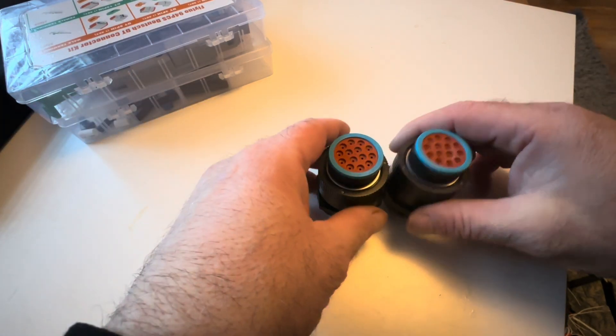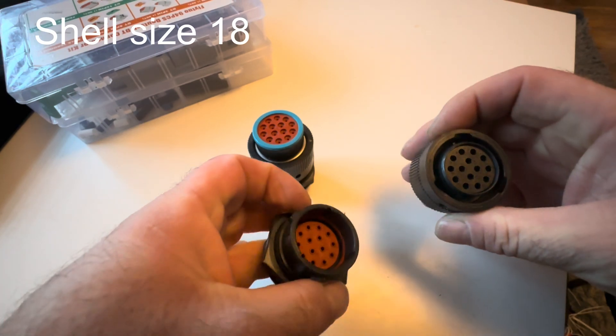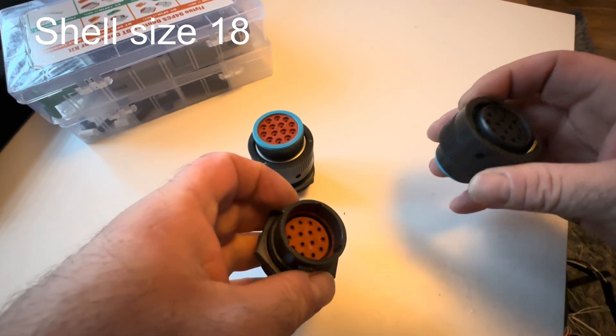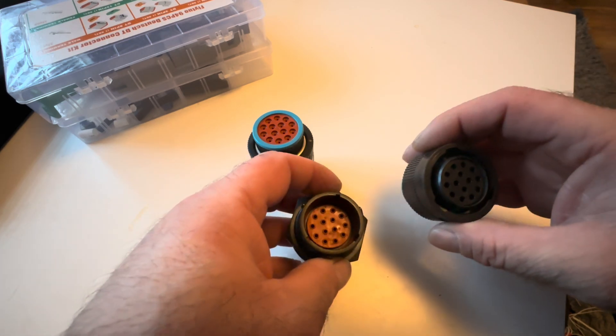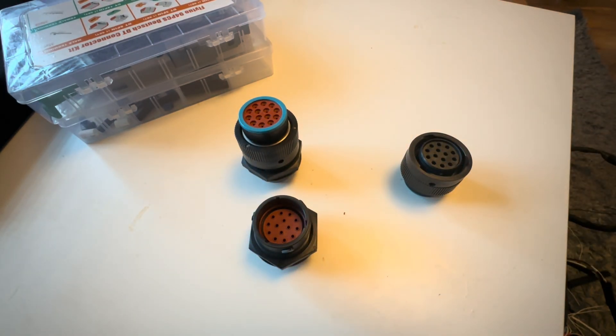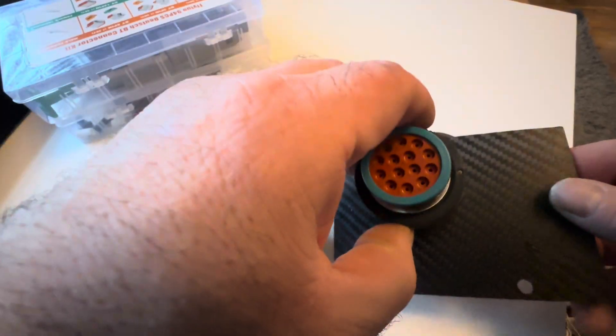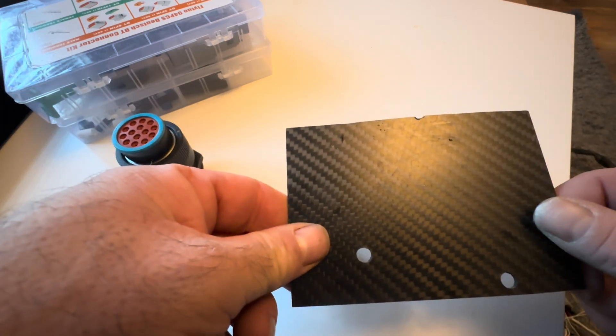These are the smaller Deutsch connectors, similar to the motorsport connectors which are obviously very expensive. These are a smaller plastic version and take the same DT pins, which is great. I'm going to put them through a carbon plate and through a couple of holes, properly fit this to the bulkhead. Let me get some holes drilled in this and I'll show you what it looks like.